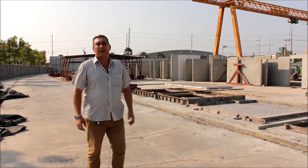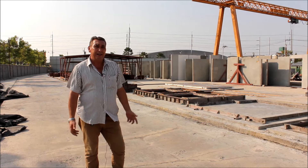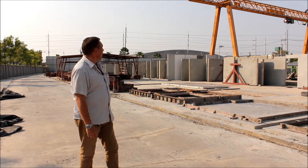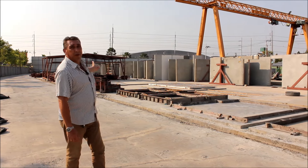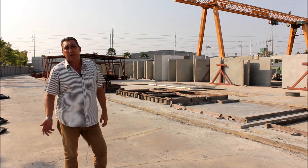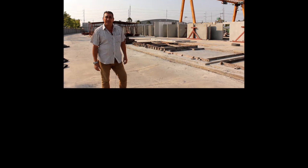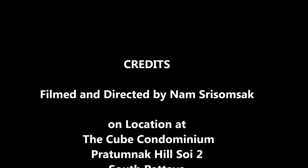A big thank you to K Group for letting us come in with the camera and film the process. You can see the finished result behind us — there they all are, all lined up ready for delivery down to the condominium. I'm going to go next and show you the installation process.